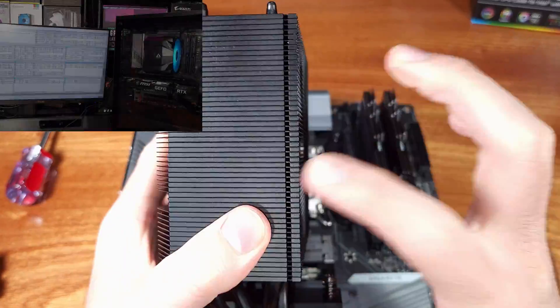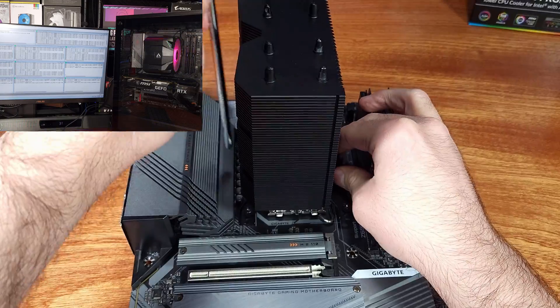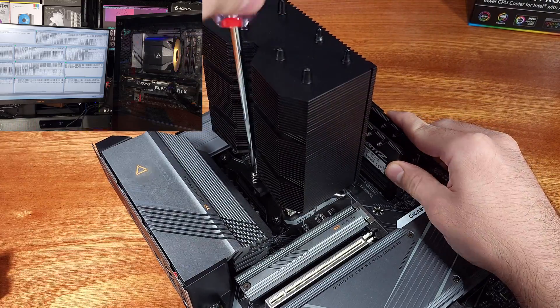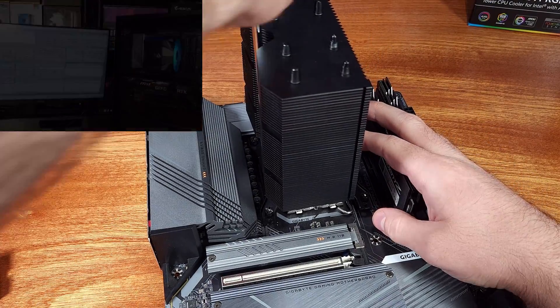Lastly, I always run the Prime95 smallest FFT test. At stock, the P-Cores averaged 70.3°C and the E-Cores averaged 60°C. For the overclocked test, the P-Core average went up to 89.3°C, with the E-Core average going up to 80°C.